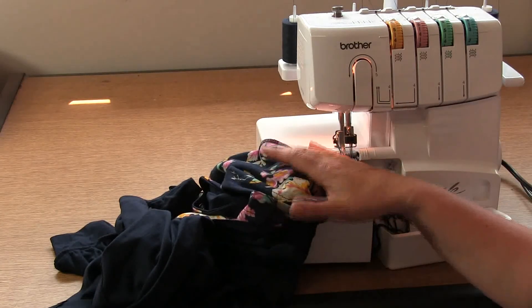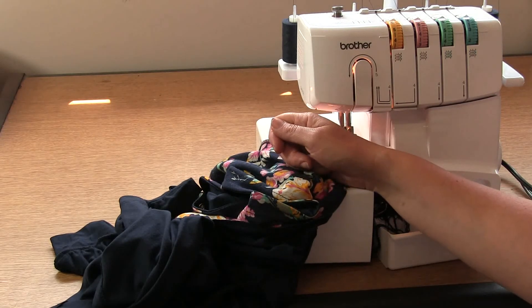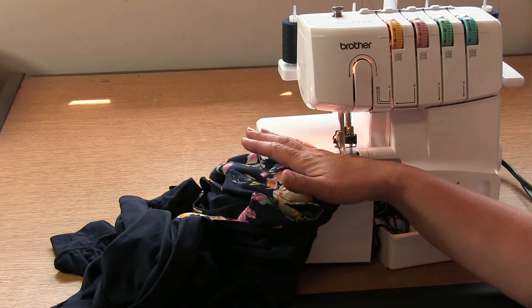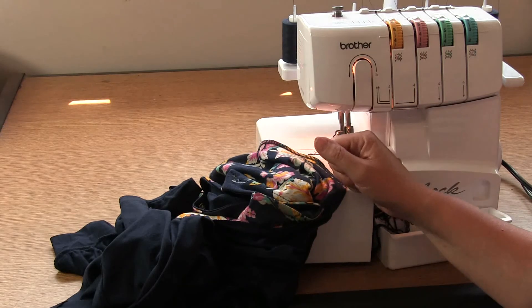There we are, all finished! You do need to thread a drawstring through that neckline and give your garment a good press, and it's finished. Thanks for joining me for this sew along video and I look forward to you joining me for my next sew along video soon.